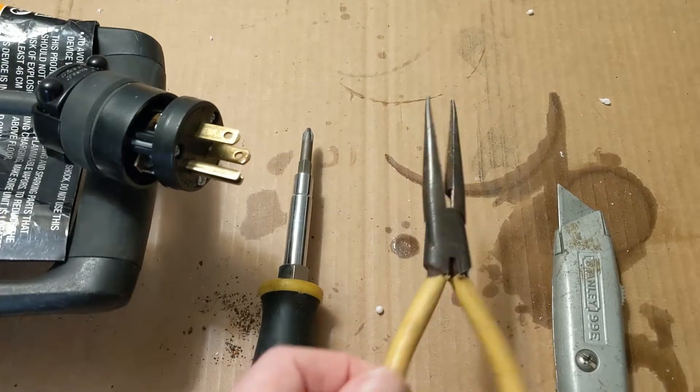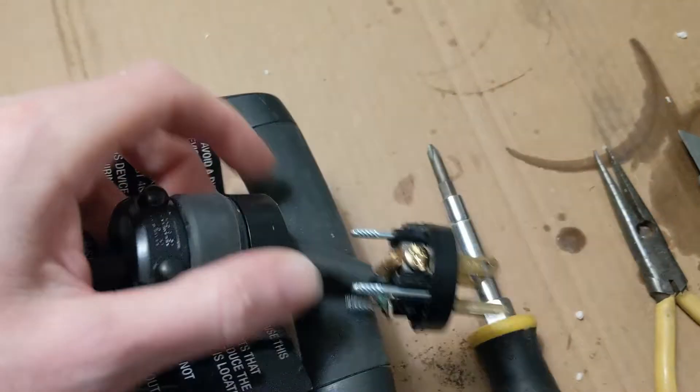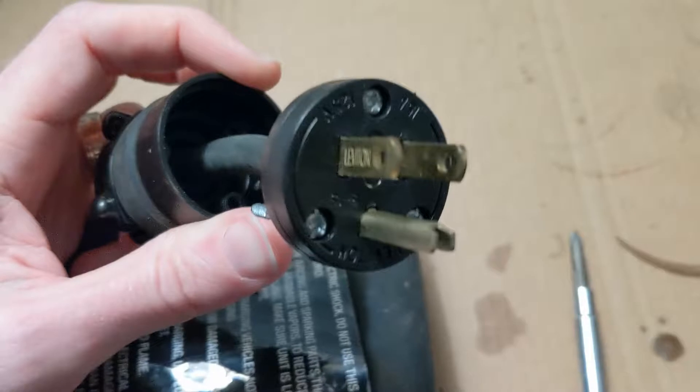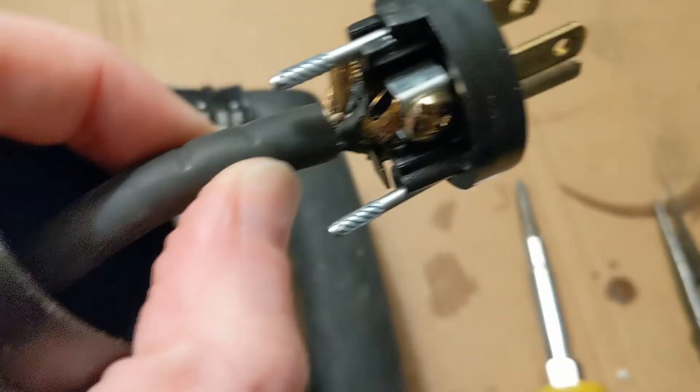After that you strip down the wires a little bit and I'll show you what that looks like. Then step three is you use the screwdriver to open up the plug and replace it — it's pretty simple and I'll show you here how it ends up going.